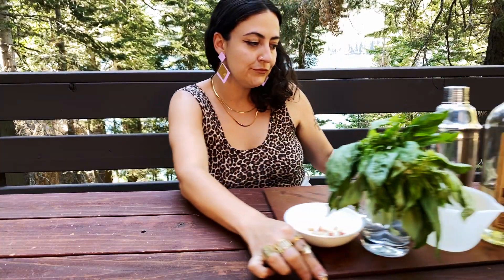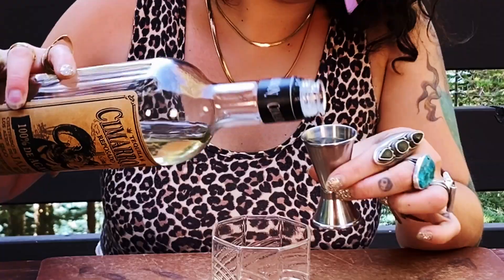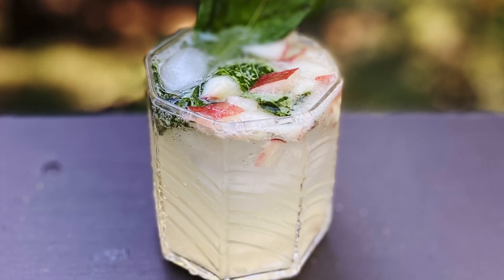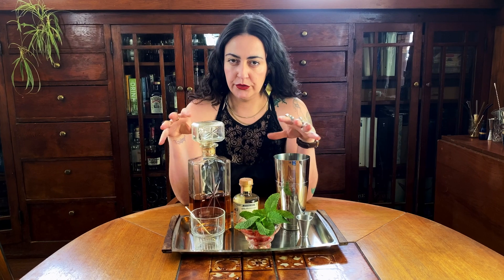Last summer I introduced you to the cocktail category: The Smash. It's the perfect summer cocktail. Well, here's another one. This drink is sort of like if a mint julep and a Sazerac tried to wrestle in a strawberry field.